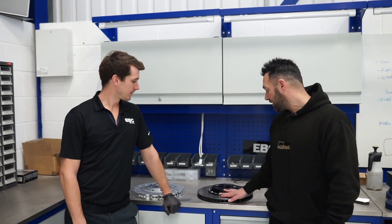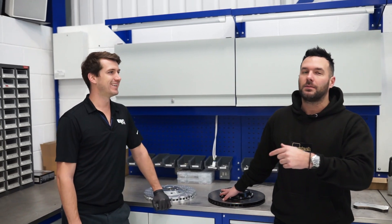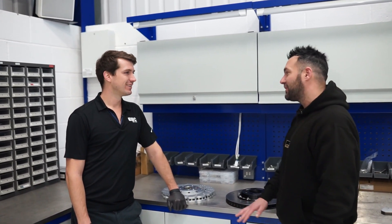While we're here, Adam's shown us a new product. This is the replacement front disc for M2, M3 and M4 two-piece floating disc. He's given me a load of technical information that I will remember. He's going to go through and explain it all to you a lot better than what I could do. So talk about this new product.